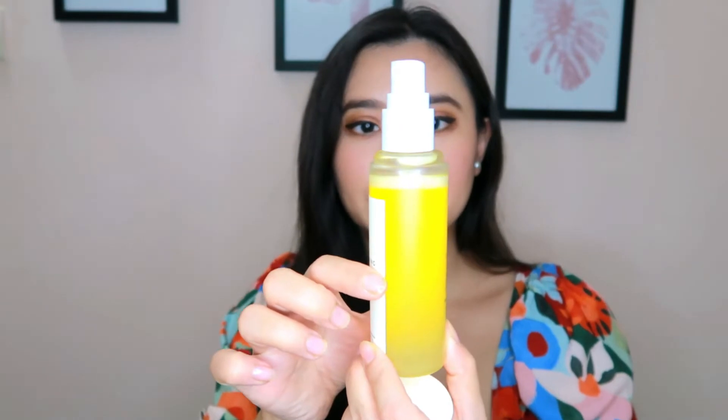It comes with a nozzle like this, and the mist is really fine — can you see? It's a really fine mist. I'll try to apply it here.